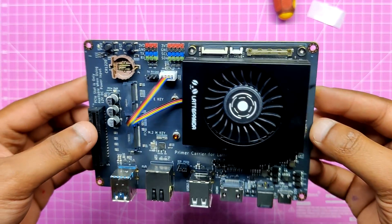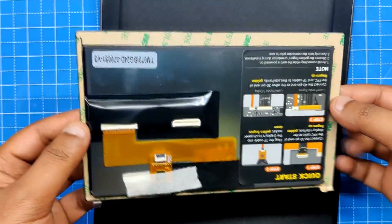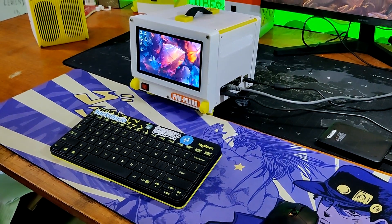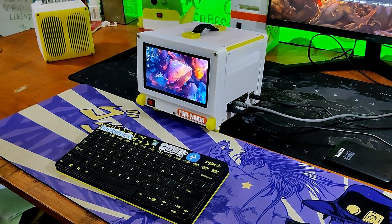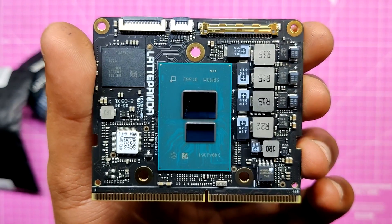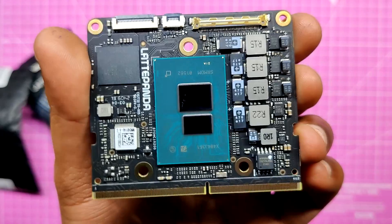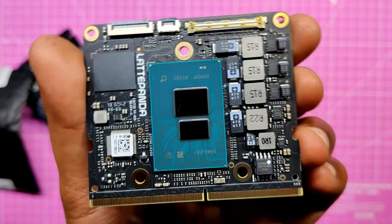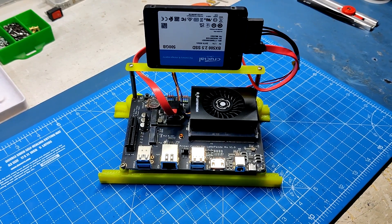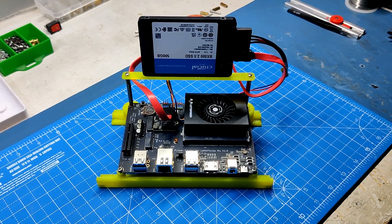The heart of this project is the Latte Panda MU single board computer paired with a 7 inch EDP IPS display. Our goal was to put together a PVM themed computer that could run the majority of classic and modern AAA titles. This was made possible by the Latte Panda MU — an x86 Intel N100 quad-core processor with 8GB of DDR5 RAM and 64GB of eMMC storage. To further expand the storage we also included a 500GB 2.5 inch SATA drive.